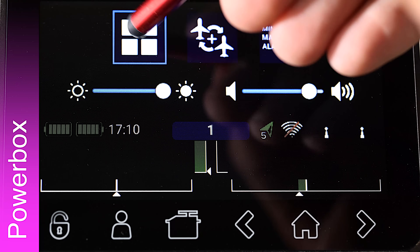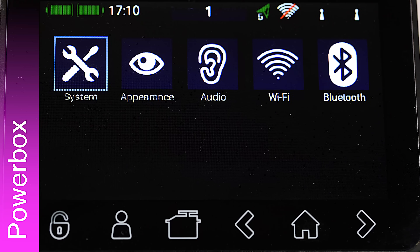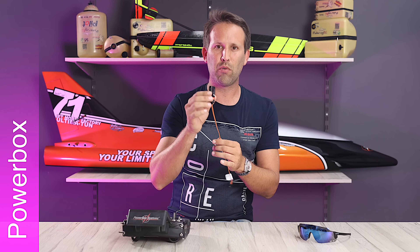To do this, we just need to go into our radio's menu, Settings, System, and change the servo data line from PWM to P2 bus. Our second option allows connecting the vSpeak glasses module to a standalone receiver.